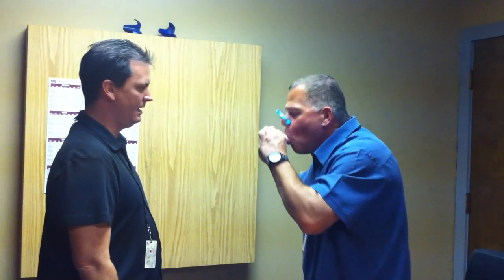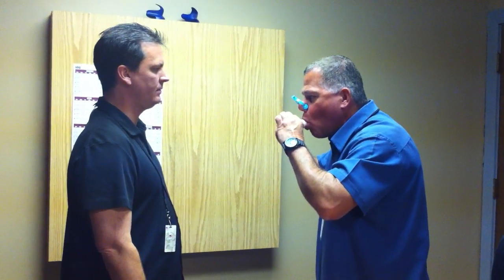Ready? Blast it out! As fast as it can. Keep going, keep going, keep going — keep going. Very good.